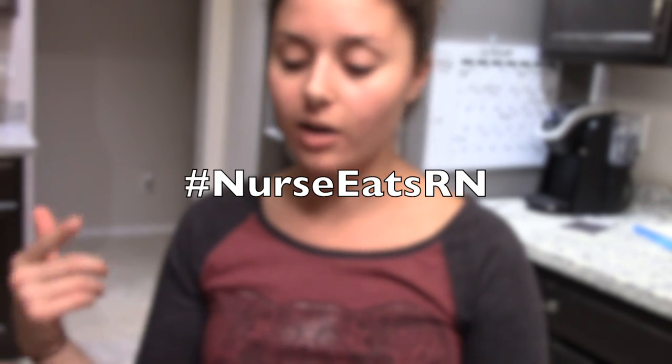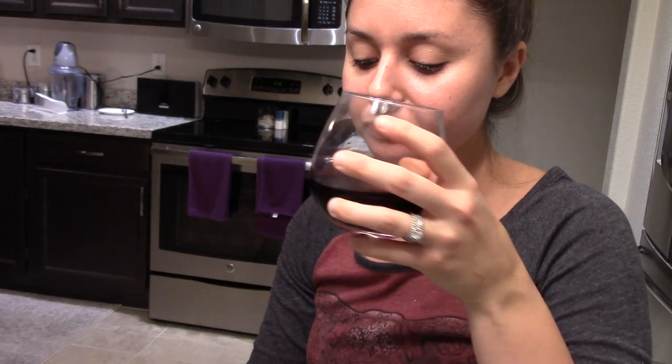I hope you guys enjoy this video on my Nurse Eats series. If you make this recipe, hashtag Nurse Eats RN on your Facebook, Instagram, Twitter, whatever you use, so I can see that you made it. Let me know what you think — if you like these types of videos give this a thumbs up and subscribe to my channel. I'll see you next time! Cheers!